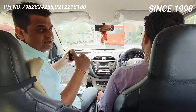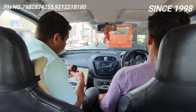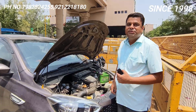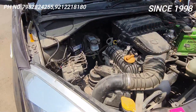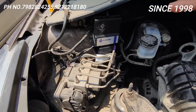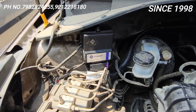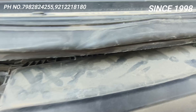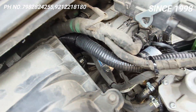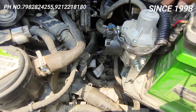I will give a demonstration of what I have done in this car. So this is Tata Tiago BS4 — I have put a dynamic advancer, and I have connected the power from the car into the vehicle. I also put a coolant connection in the car.